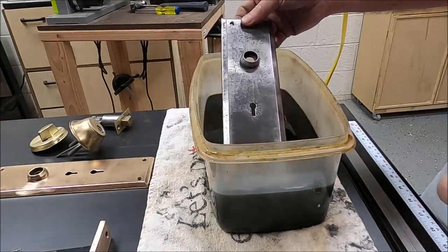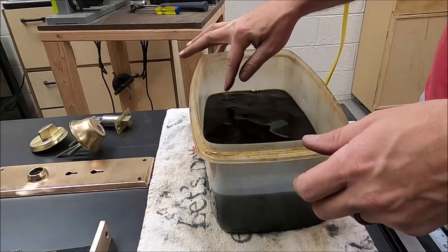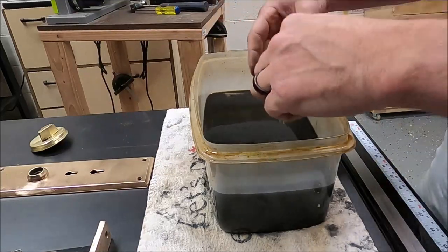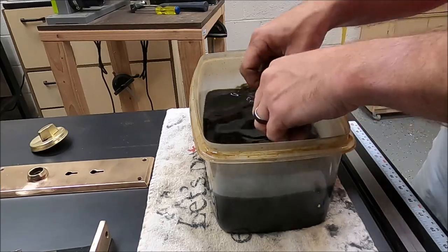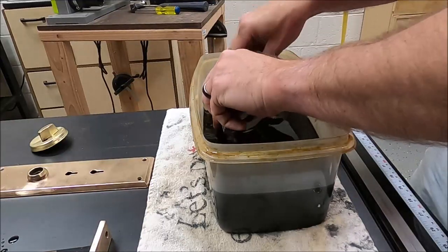The exterior plate and the deadbolt and a couple of other pieces I soaked in Evaporust so that way it could creep inside the inner workings of the lock. I got all the big chunks of rust and grime off of all the pieces and then just let them soak overnight in the Evaporust, which is fantastic stuff.